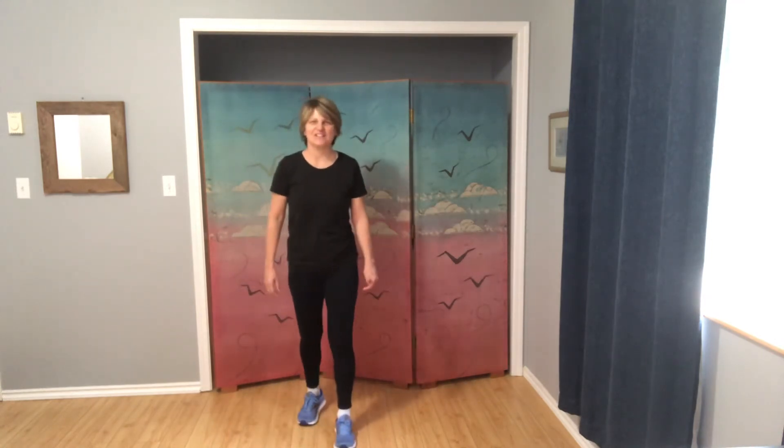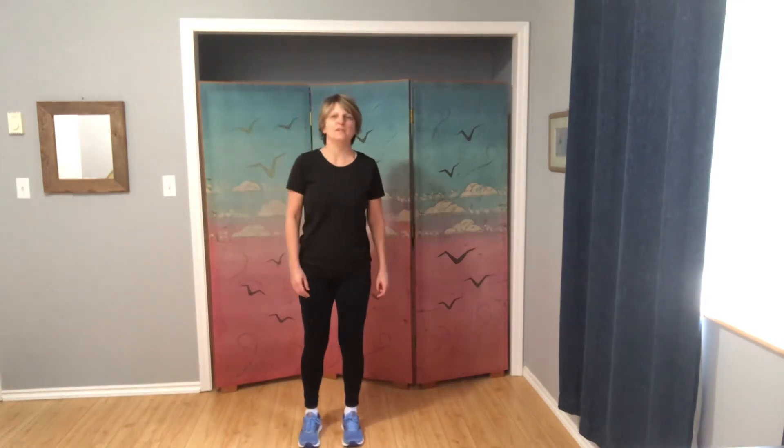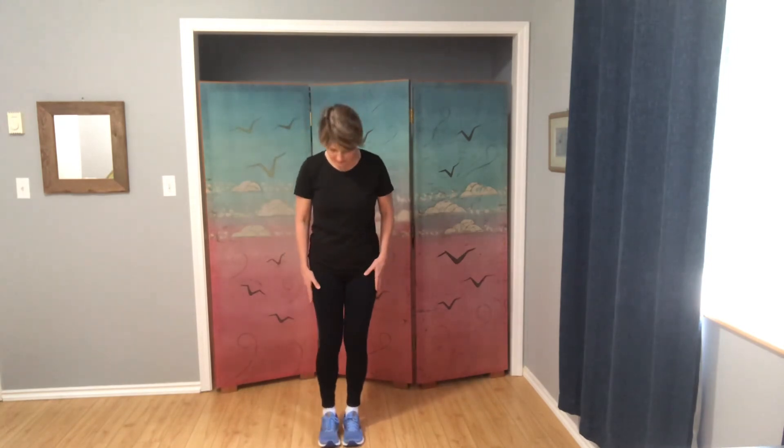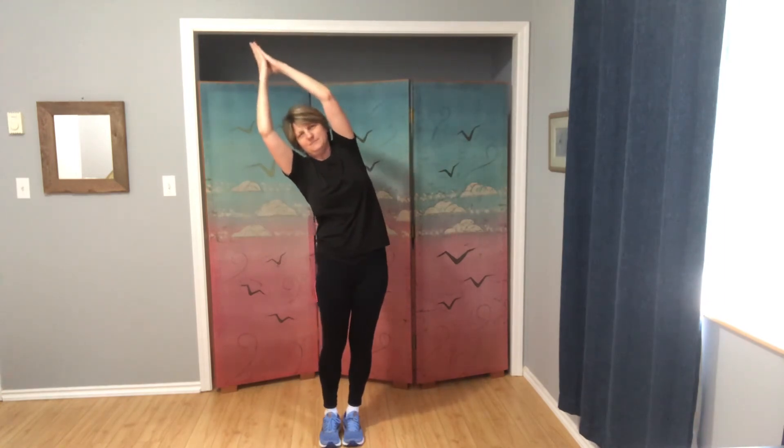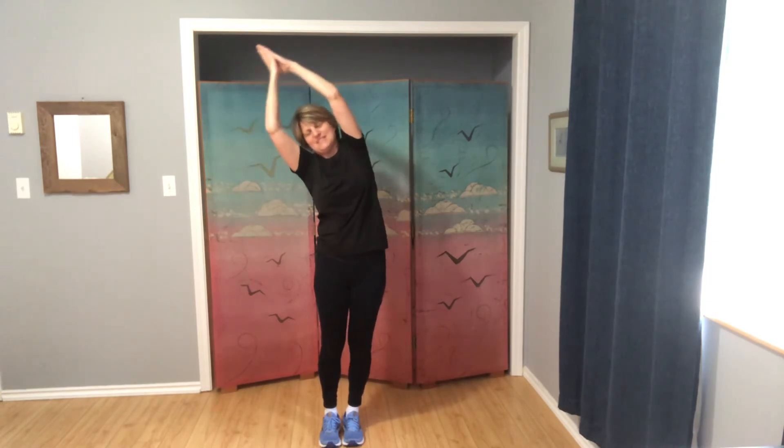Let's do some cool-down stretches. Standing tall with your feet hip width apart or a little bit closer. Inhale arms to the ceiling, bring our palms to touch. Side bend over to one side — not coming forward or back, going straight over to the side, thinking about opening up through the ribs, through the hip, through the whole side of the body. Have another breath here, and then coming up to center, over to your other side. Pause here for a couple breaths — this should feel great. Coming back up to center. Let those arms come down.